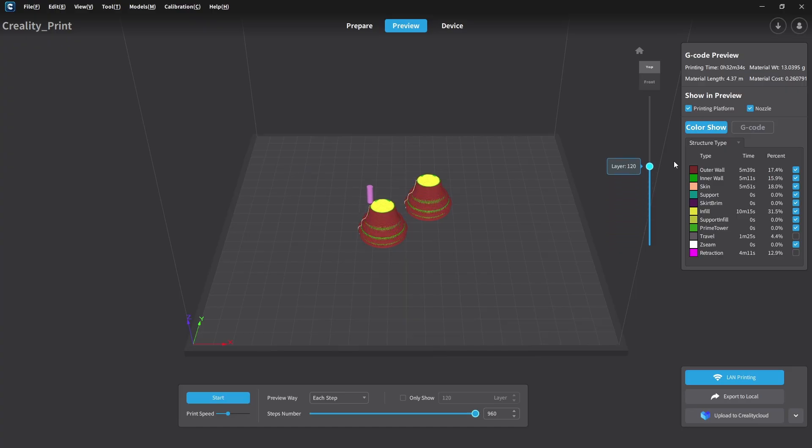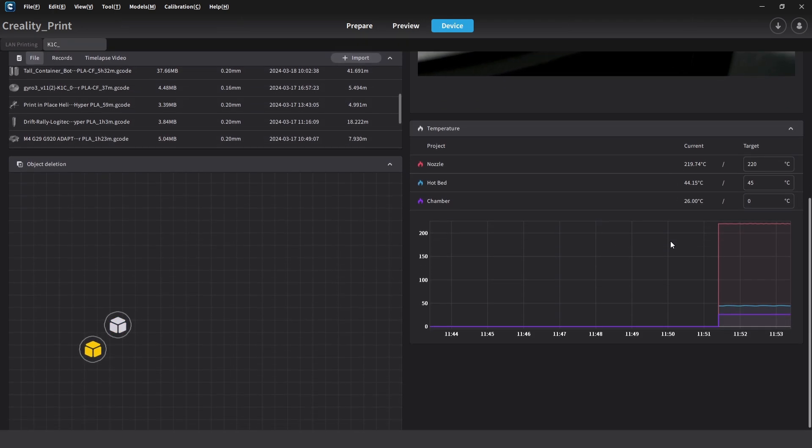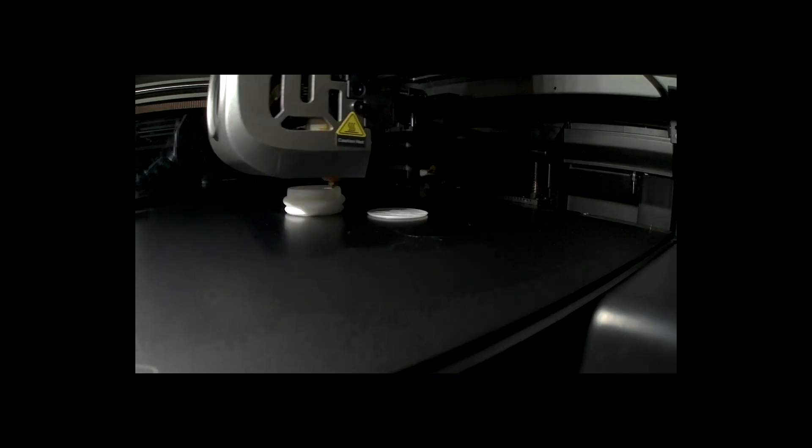Another handy feature: if you're printing a batch of parts at once and one part happens to fail for any reason, there's the option to exclude the failed part and continue with the remaining parts from the batch. We just need to select the failed part on the screen to exclude it, and continue printing with the remainder.